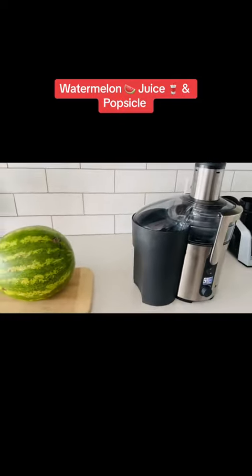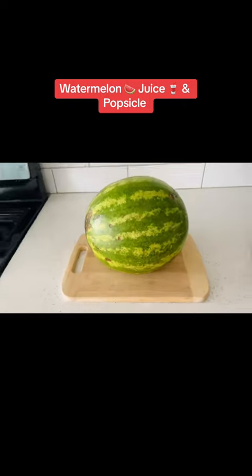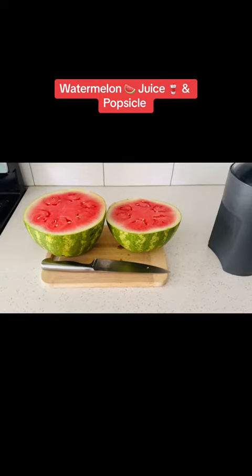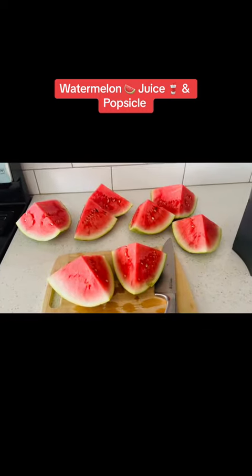Hey, let me show you how I'm gonna use my watermelon and make some fun stuff. I'm gonna extract the juice from the watermelon and then use the remains to make popsicles. That's my watermelon — I cut it and I'm gonna cut it into several pieces because I want to be able to cut through it.